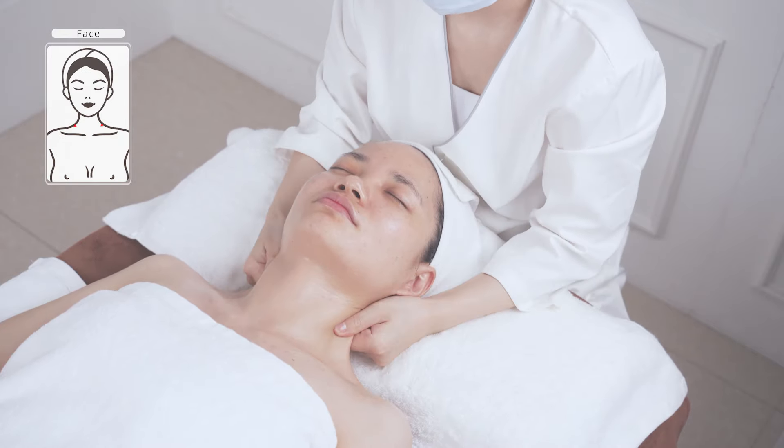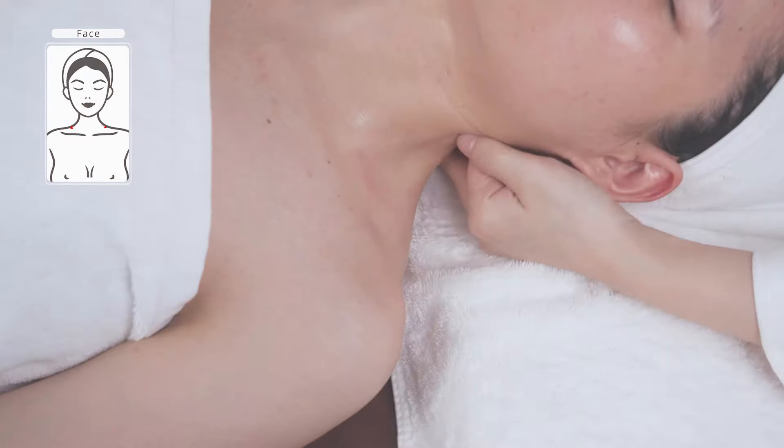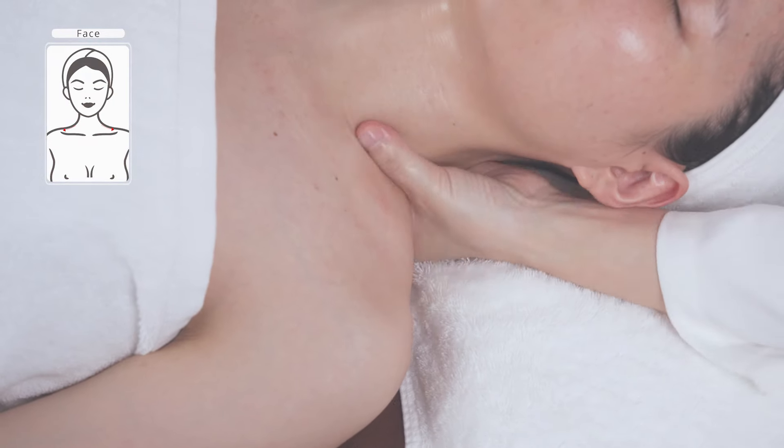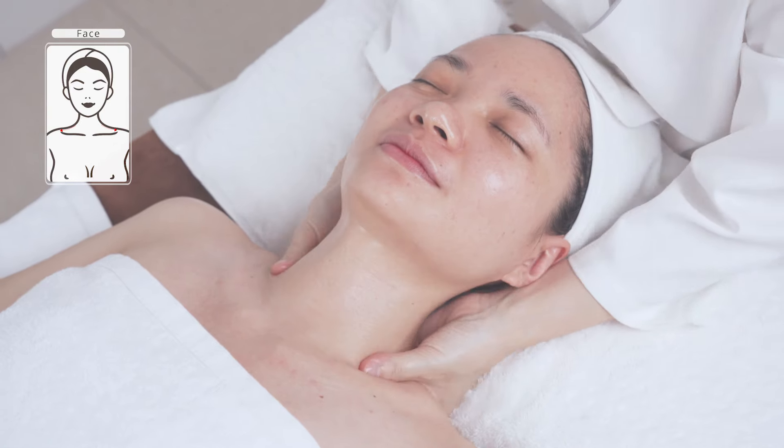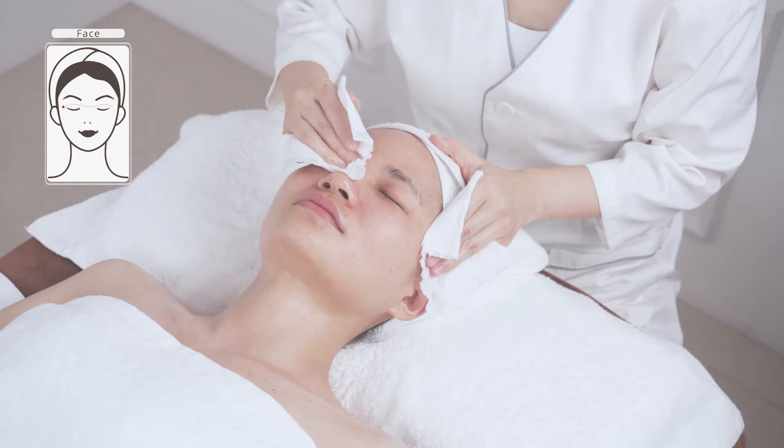Knead Da Ban Jin with both hands, operating for three to five times. Then clean the face and neck.